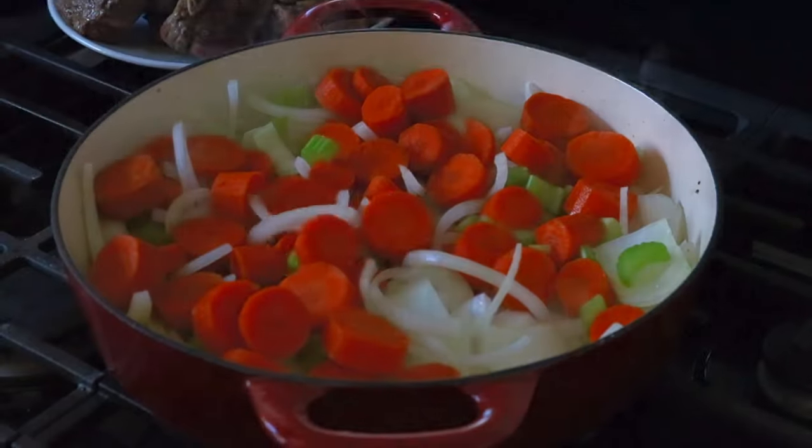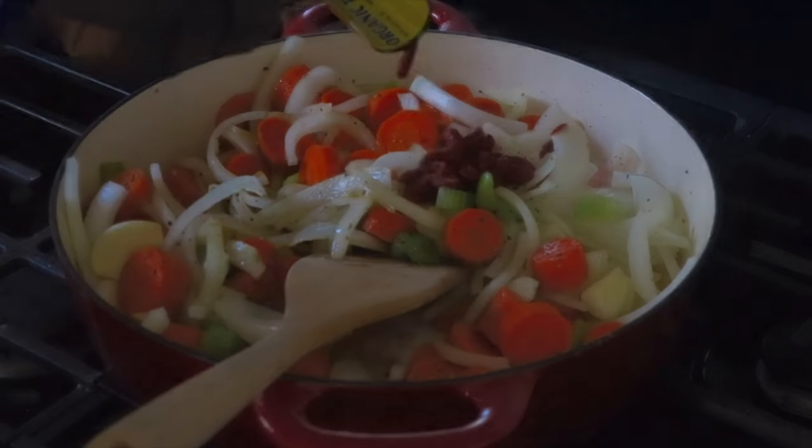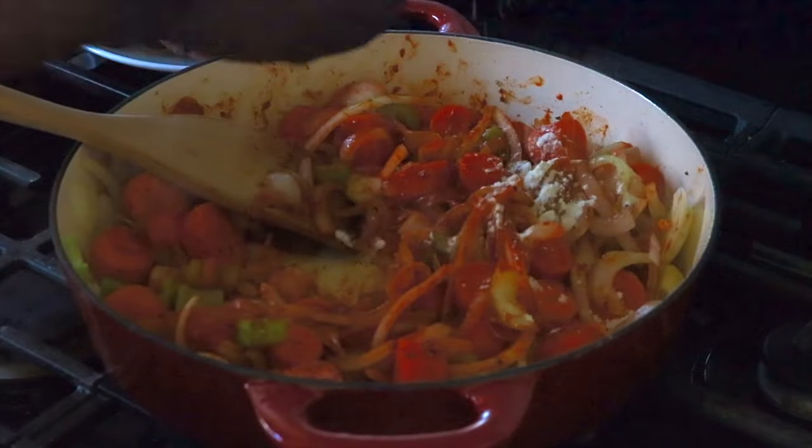Add your veggies and cook them for a few minutes. Season with salt and pepper, then add tomato paste and flour and bring it all together for a few minutes.